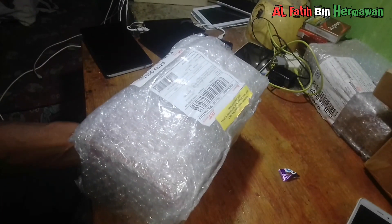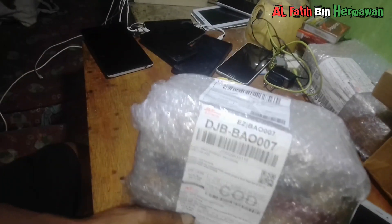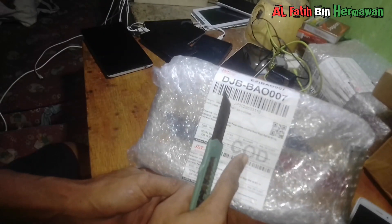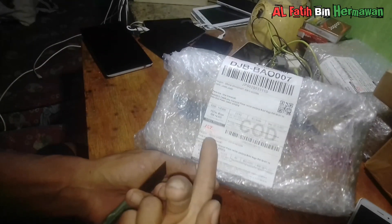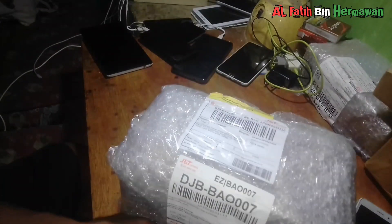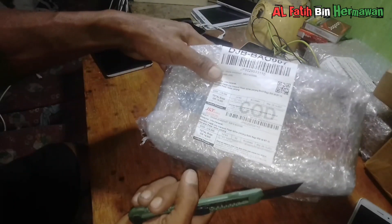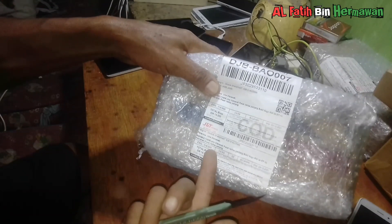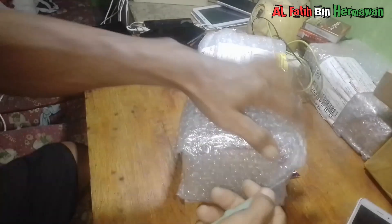Di online shop saya beli, betulnya di tokonya. Ini pengecas cukup murah bosku, cuma 20 ribuan, tapi kualitasnya bagus dan cukup awet. Ini saya beli 5 pengecas HP yaitu untuk yang 3 ampere. Oke kita buka bosku, Bismillahirrahmanirrahim.